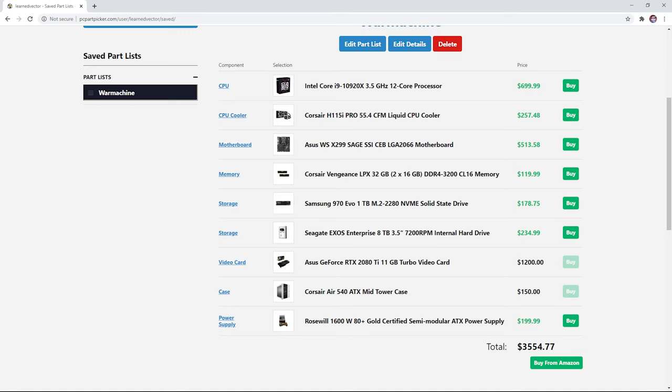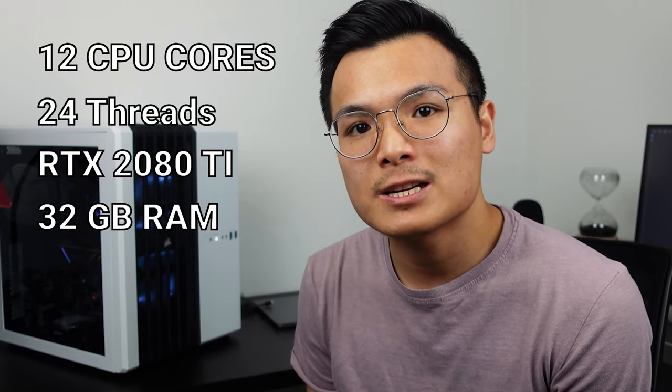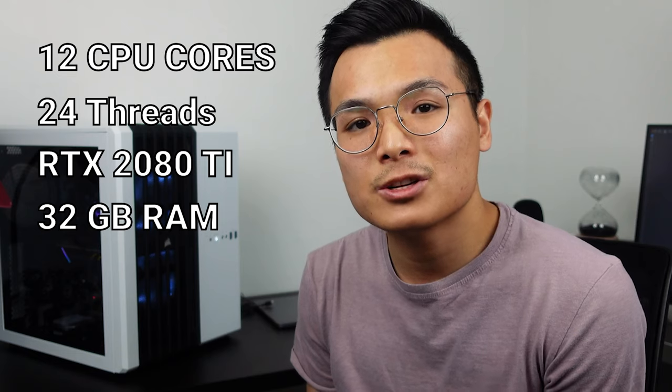Some requirements for me when building War Machine: I wanted something beefy, meaning a ton of CPU cores and as many GPUs as possible. I wanted to maximize my dollar because I wanted to ball on a budget. War Machine is inspired by the products sold at Lambda Labs — the parts reflect Lambda Lab parts, but the prices do not reflect Lambda Lab prices. Currently, War Machine has 12 cores, 24 threads, an NVIDIA RTX 2080 Ti, and 32 gigs of RAM. It will be expandable to have four GPUs and 128 gigs of RAM. AI training rigs require particular parts, so let's walk through the different components.